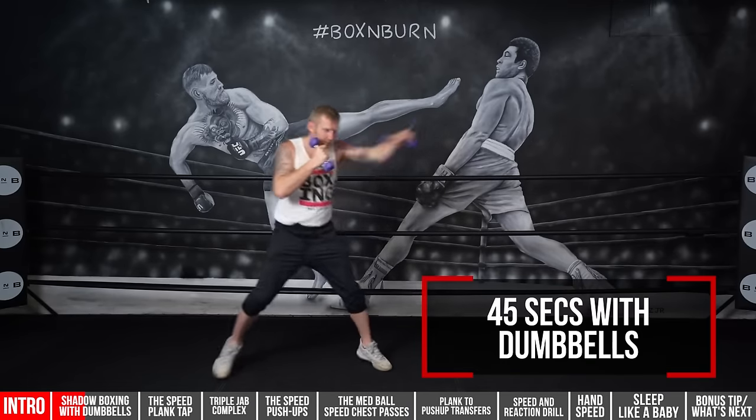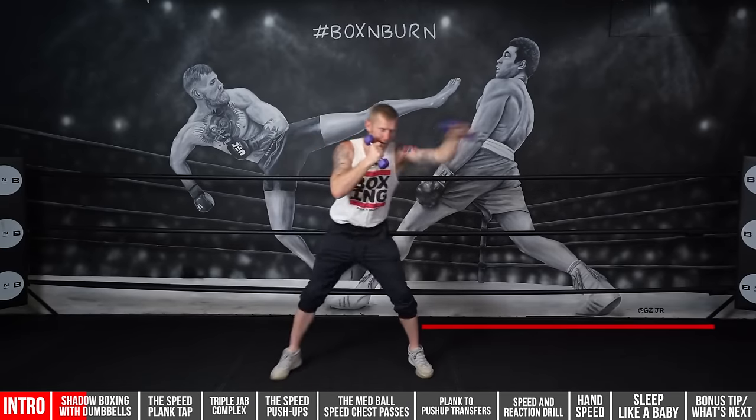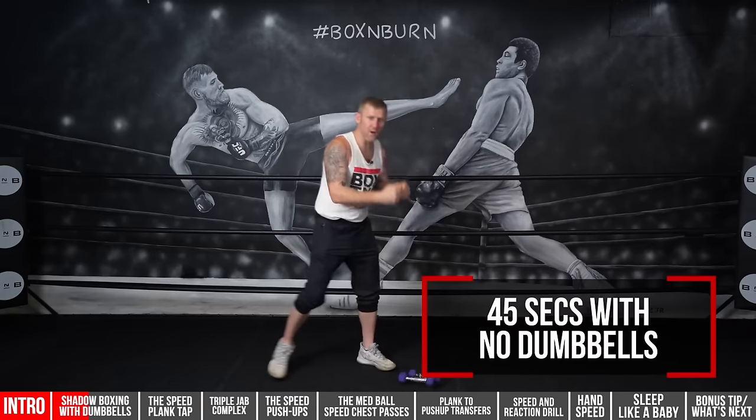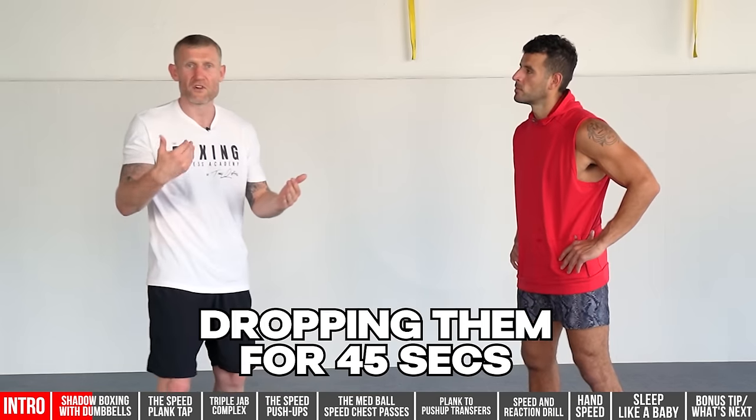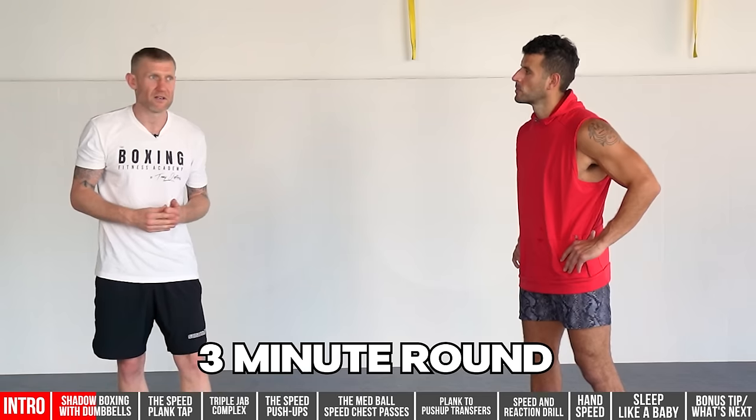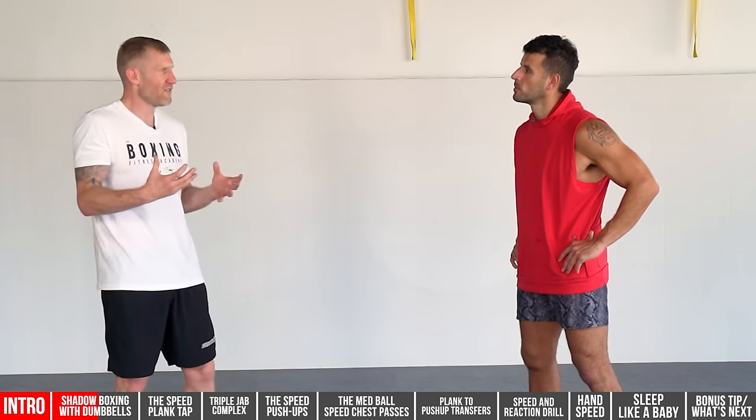What I used to do with the dumbbells was start my shadow boxing session holding them for 45 seconds — punching as fast as I could — then dropping them. You can see the speed improve straight away. Then pick them up for 45, drop them for 45, and that right there is a three-minute round. We used to do that all the time.